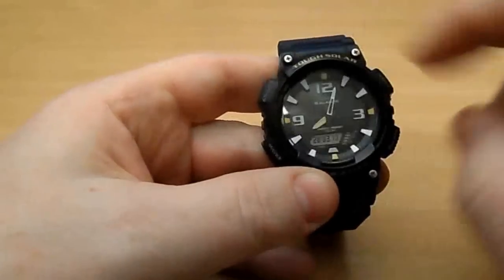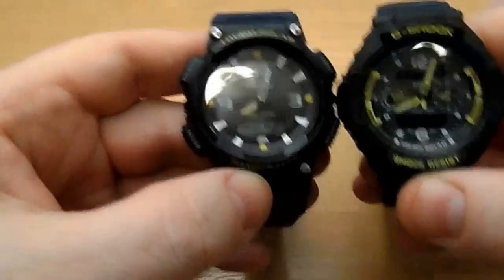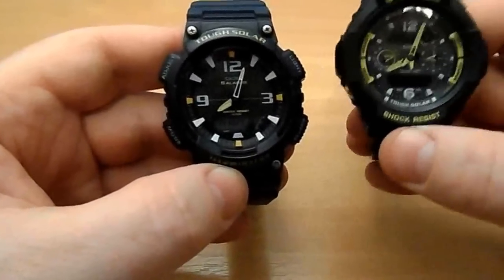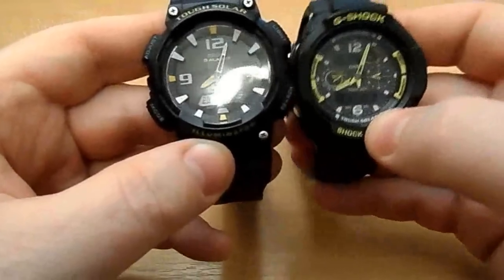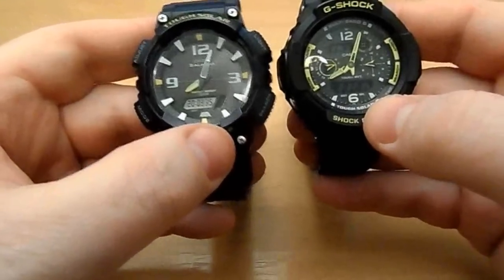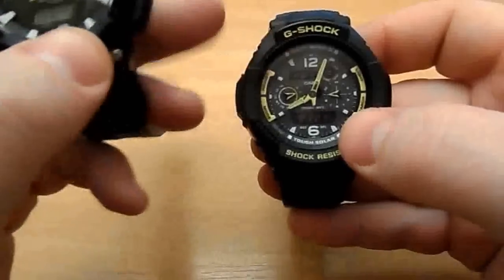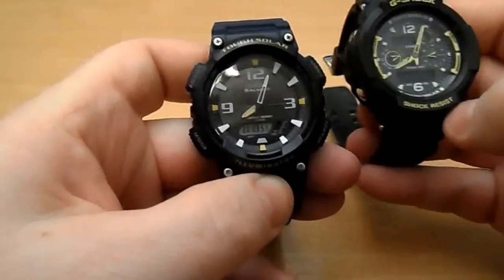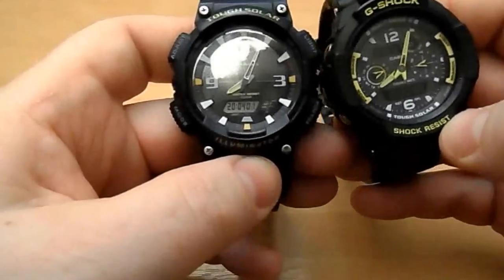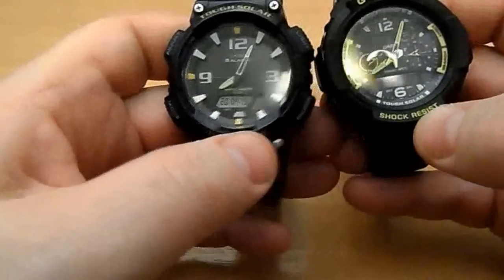Compare it to this G-Shock GW-3500 Aviator, which costs maybe six to eight times as much. Obviously it's heavier and probably better made, but in terms of features there's not much between them — apart from the fact that the G-Shock has Multi-Band 6, which updates every night via a radio signal to stay completely accurate. The Tough Solar doesn't have that, but it does have solar charging. That's about the only major difference — this watch is 90% of the G-Shock at about 15% of the price.